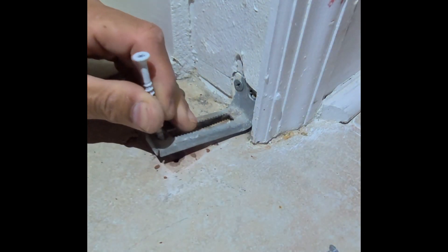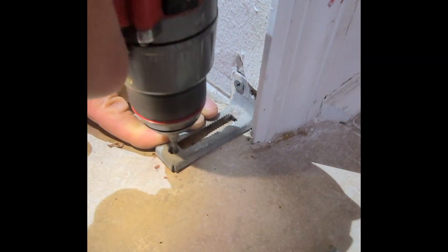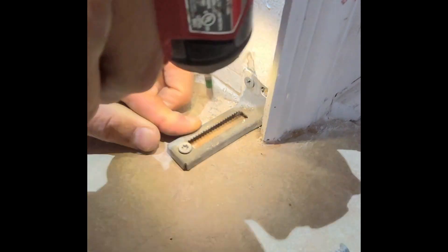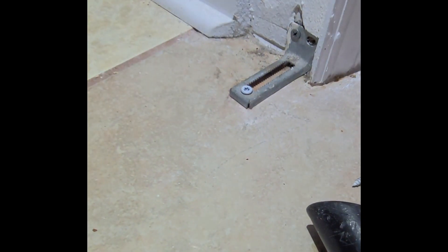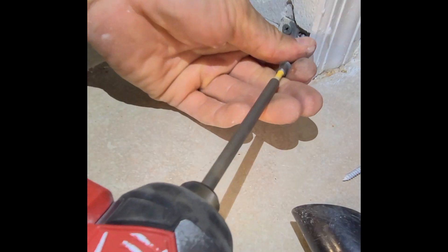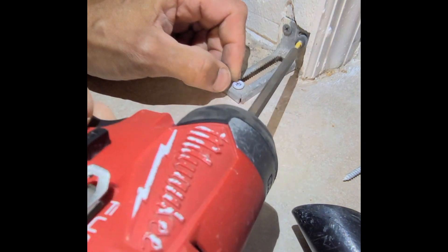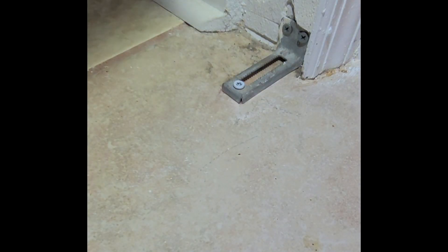I'm going to use a concrete screw for that — we're going to use a Tapcon. Sometimes you might have to put the drill bit back down in the hole a few times to clear the dust out. Trying to get this last screw in, we might need to angle it a little bit. Then we can move on to hanging the door.